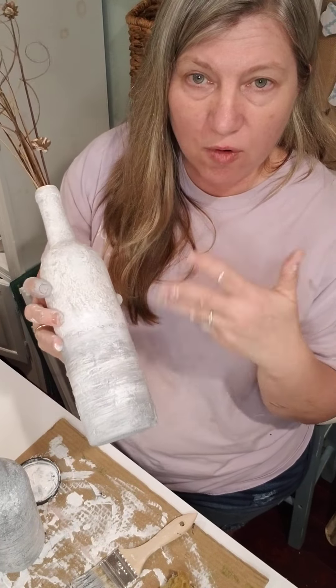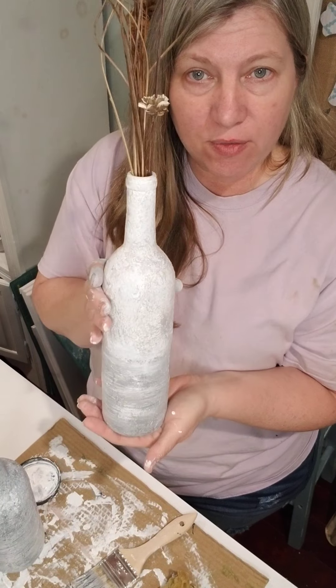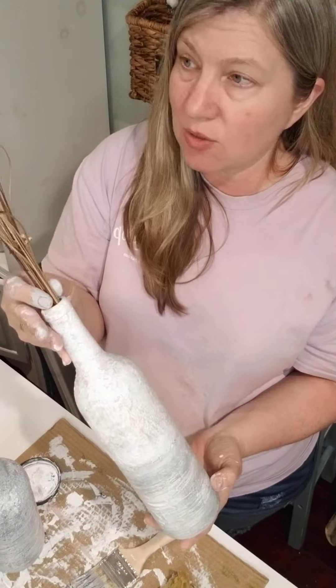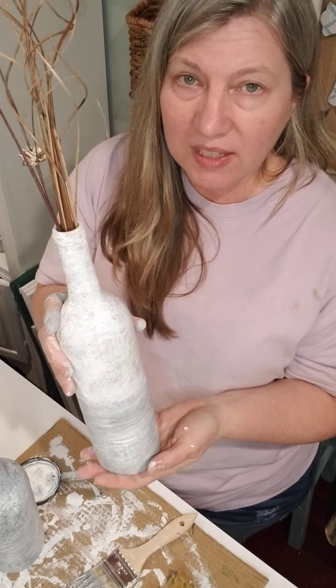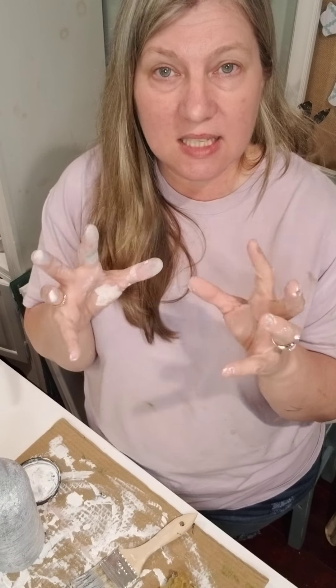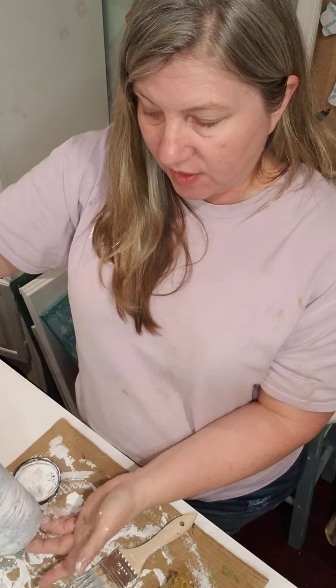When I was all finished, I sealed it with Dixie Belle Gator Hide and then brushed over some white wax. It didn't change the look too much, but it adds that extra layer of protection. This texture actually feels like a cement base — it is so cool. I'm going to photograph it tonight or have Bethany do it tomorrow since she's much better at photography, just to show y'all how pretty it looks in an arrangement or a vignette. You only need a few products: sea sponge, chip brush, Dixie Belle mud, Dixie Belle Slick Stick, chalk paint, and Dixie Belle Gator Hide to seal and protect the finish — and you'll have a beautiful piece of home decor out of the trash.